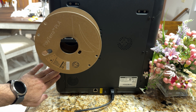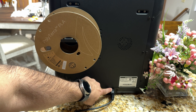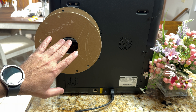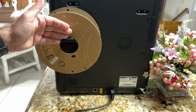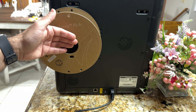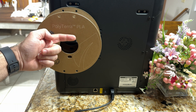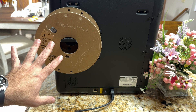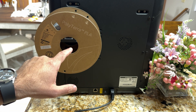On the back you have an Ethernet port, power switch, and power cord. There's also the filament spool loader — I would have loved to see it on the side rather than the back, since it's hard to reach. I'm using Polyterra PLA matte, and I really like the finish it gives. I'll show you some of the prints from our Etsy store.